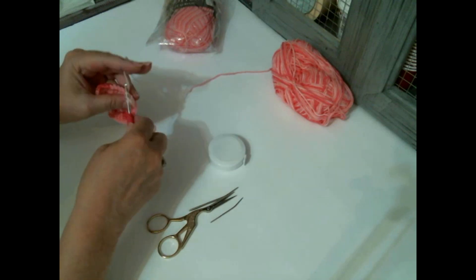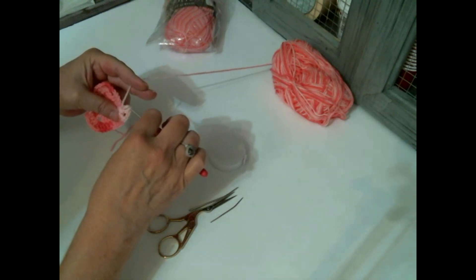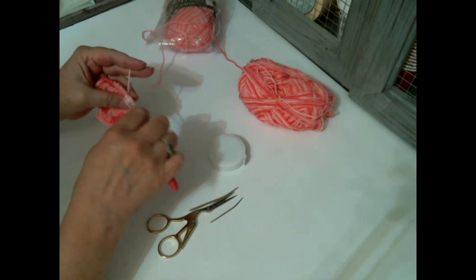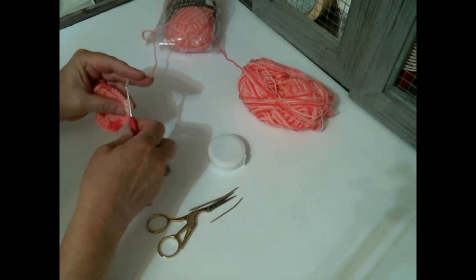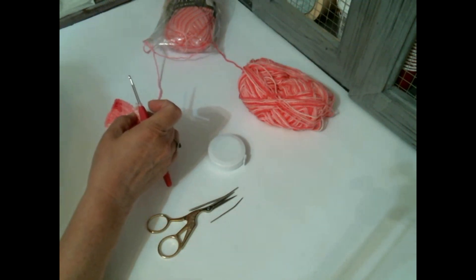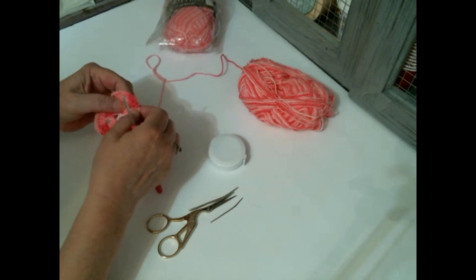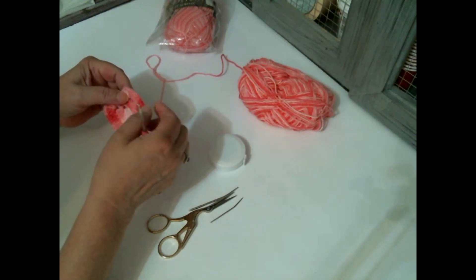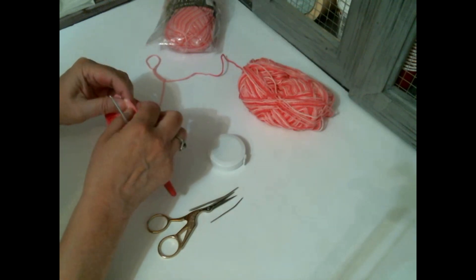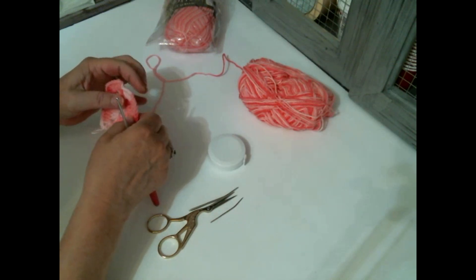And then we're back to redo that one. Make sure you pull that back. Then put one double crochet in each of the next seven stitches. And in this chain two space, put two double crochet, chain two, two double crochet. And then one double crochet in each of the next seven stitches. Be sure you pull that back so you don't miss that first one. And then in the chain two space, two double crochet, chain two, two double crochet. Then we will have four stitches left - I'll meet you back there.